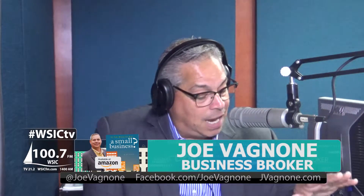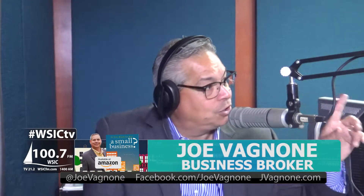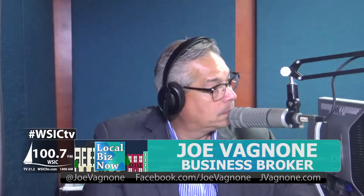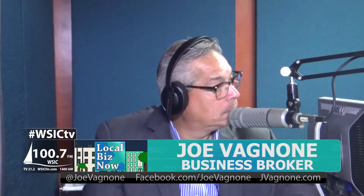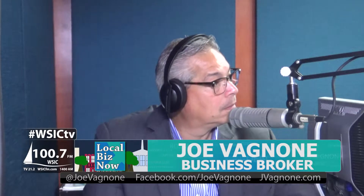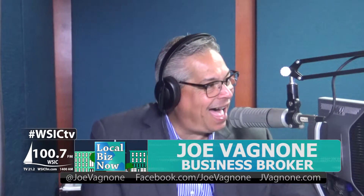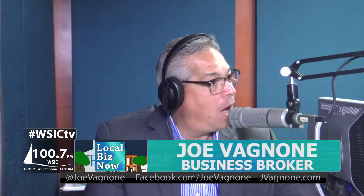What's your thought on name tags at networking events? You have to have one. Go to a company that can make you a nice badge that looks like a piece of jewelry — something you can wear on your lapel all the time. Wear it on the right-hand side, because when you extend your right hand to shake, they look up your arm and there's your name tag. People are looking around going 'what's his name?' — help a guy out, put the name tag on.